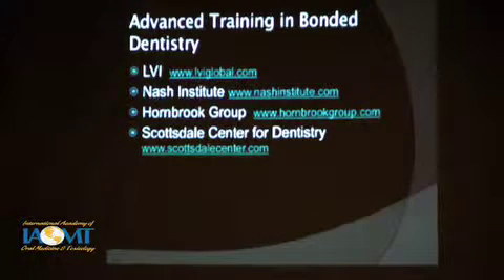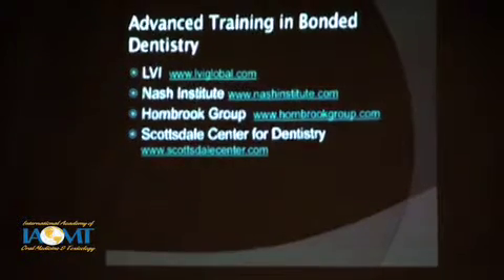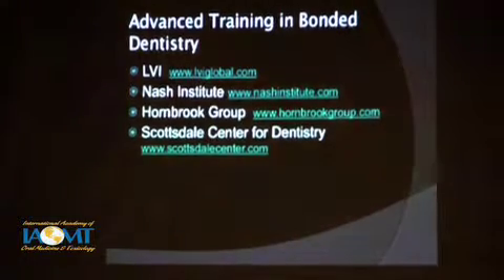These are some of the people that do some good training courses. They're expensive compared to the incredible value you get at a weekend like this, but they are good courses.